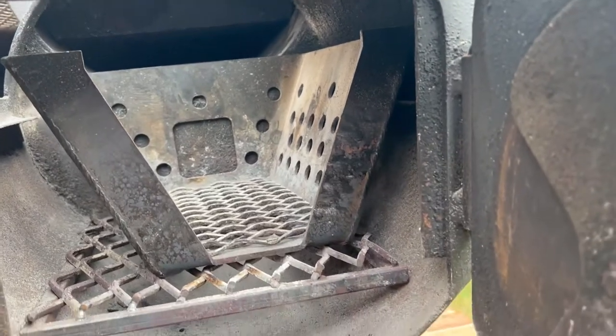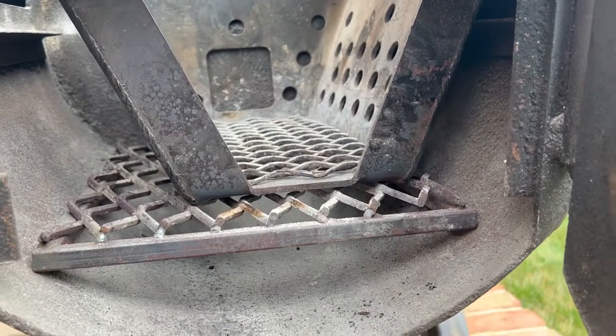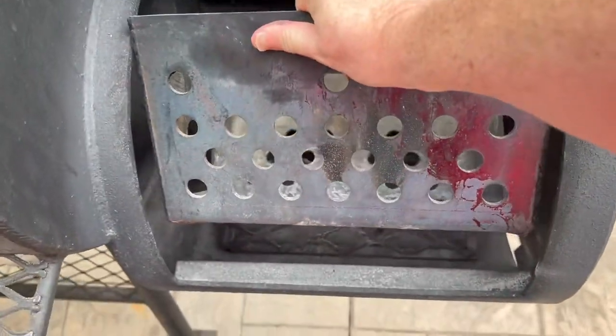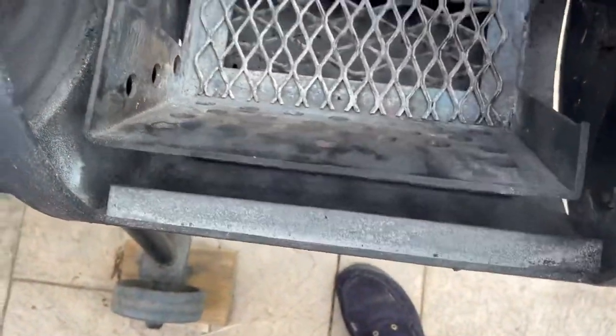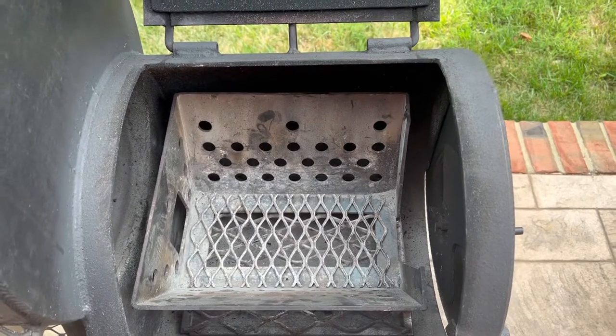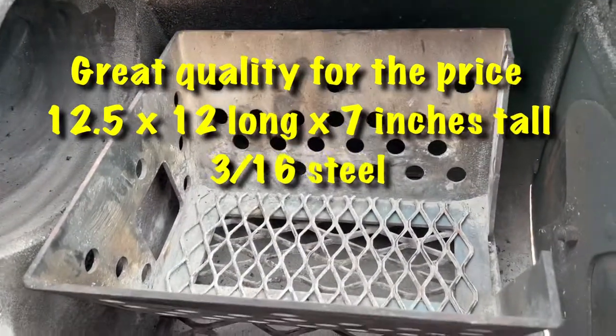Fits just fine. Now this grate that it's sitting on is one that I made myself. It fits in and out as you can see. Absolutely fits. And it's extremely well made.